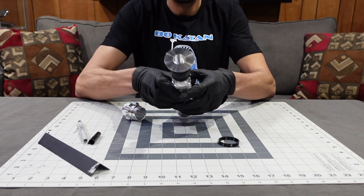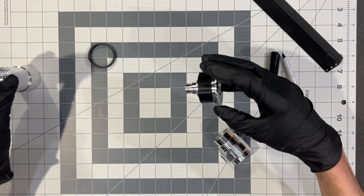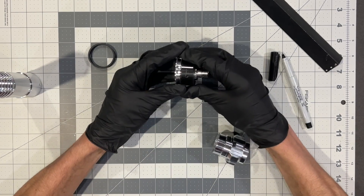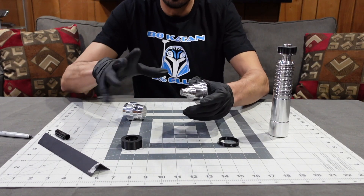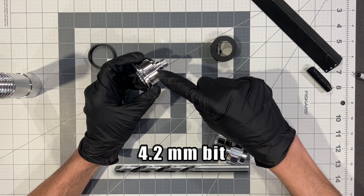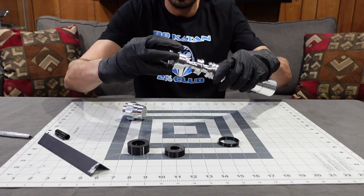Unscrew and slide that off to reveal the hole. There it is. You're going to drill a 4.2 millimeter hole there and tap it with a 5 millimeter tap, and you're all set for locating the holes in the hilt.